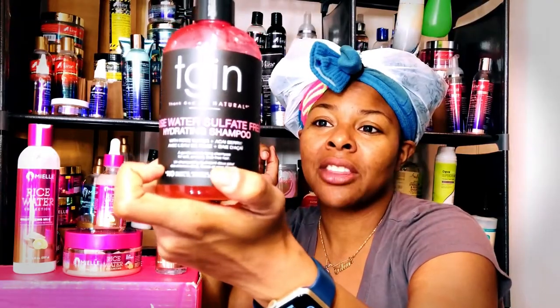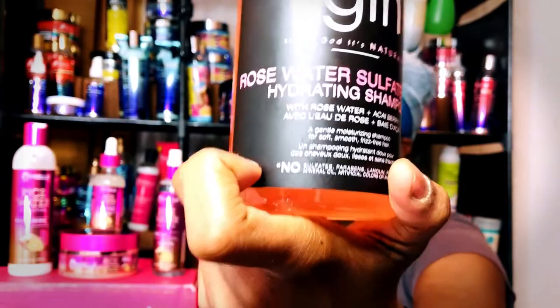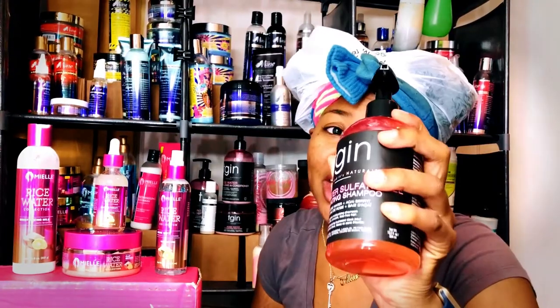The first thing I went in with in the shower was a shampoo. They don't have a shampoo in this line, so I just used the good old TGIN Rose Water Collection. I did a full review on that collection as well — I'll link it up here and in the description below. I love the shampoo so much, and because they didn't have one in this line I had to go with the TGIN. We'll skip this part since it's not part of the collection.